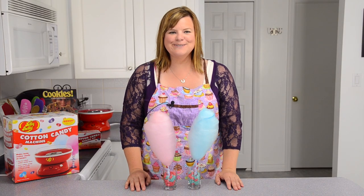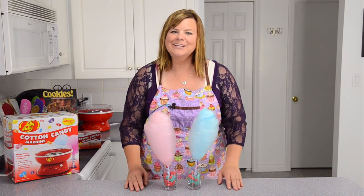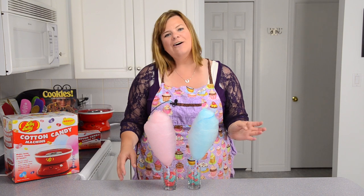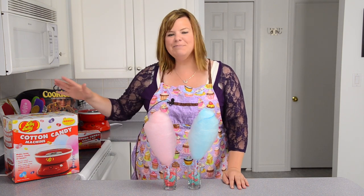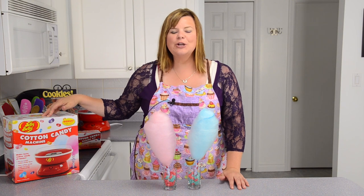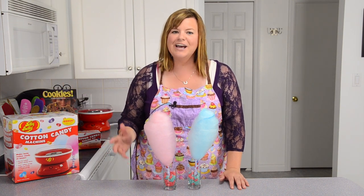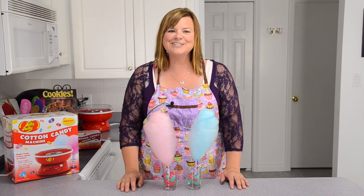Hi everybody, this is Jen from CookiesCupcakesandCardio.com. Today I'm going to be showing you how to make your own cotton candy. On a recent trip to Target I happened to find the Jelly Belly cotton candy machine on sale, so I thought it would be a perfect thing to bring in and do a video review on it and show you how to make it. It's really easy so let's get started.